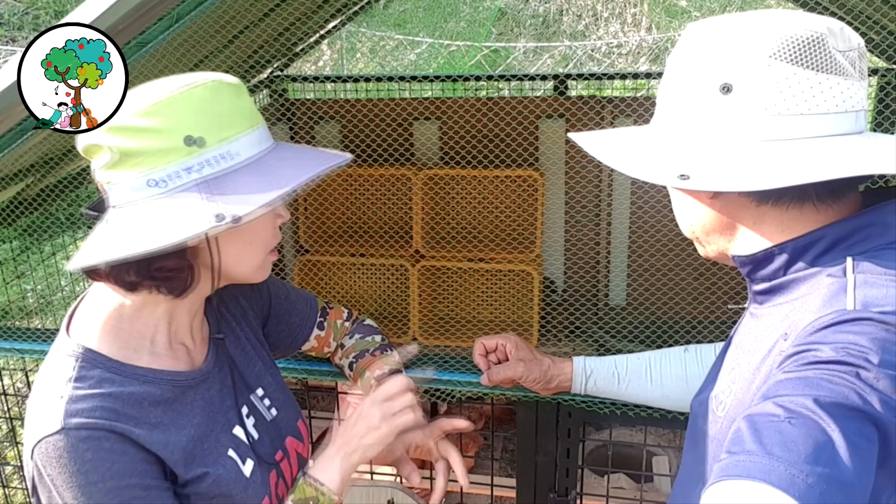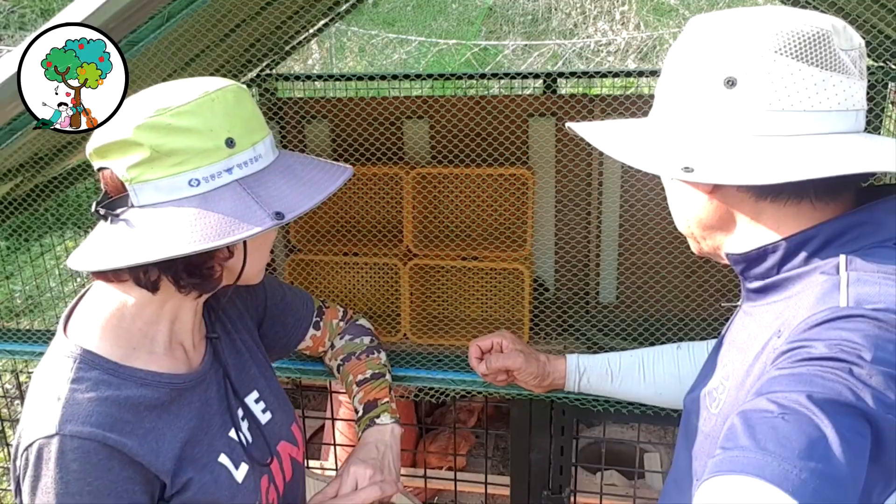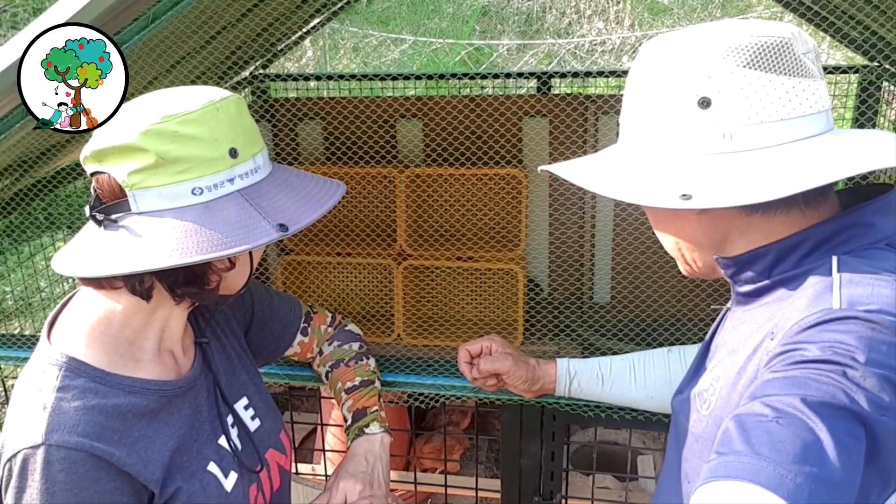It's a little bit of a baby. I'm a little bit of a baby. I'll show you a little bit more. Let's do it.